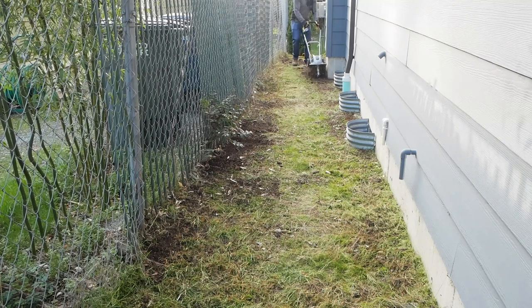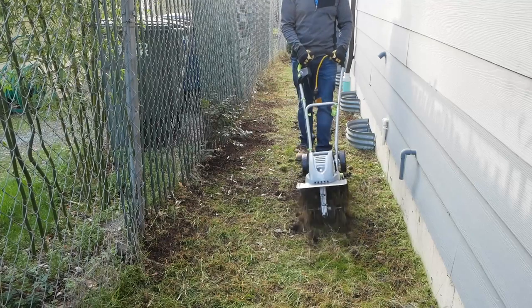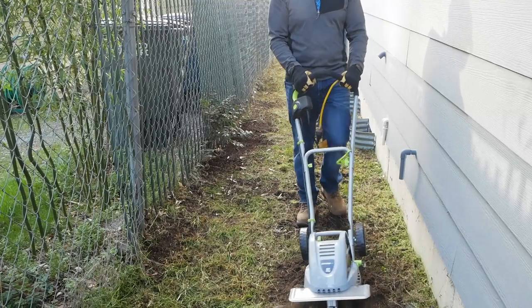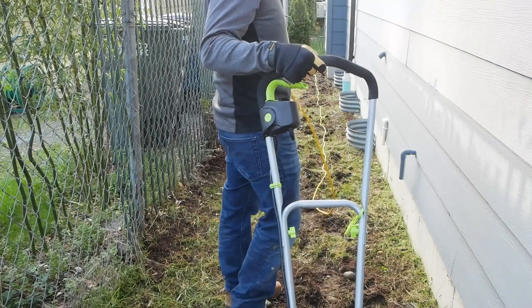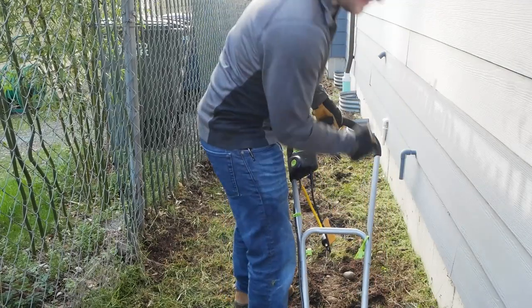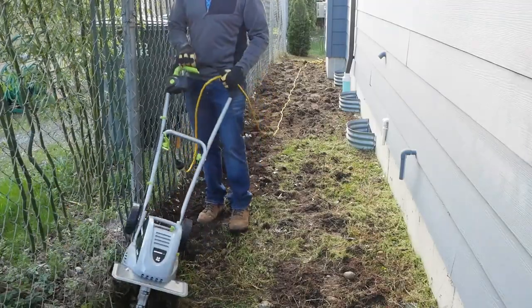Remember this bit of soil isn't very hard but is really rocky. This thing is a bucking bronco but it does work really well. I'm happy to report that despite pulling up rock after rock it still kept going. When tilling along a chain link fence, be careful — if the two come in contact with one another a messy tangle will ensue.